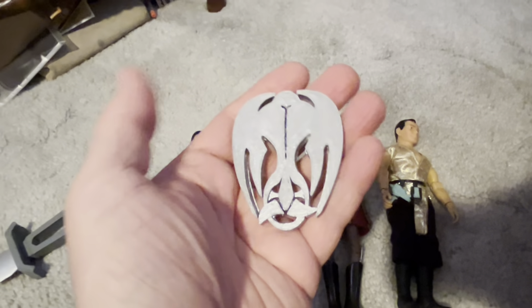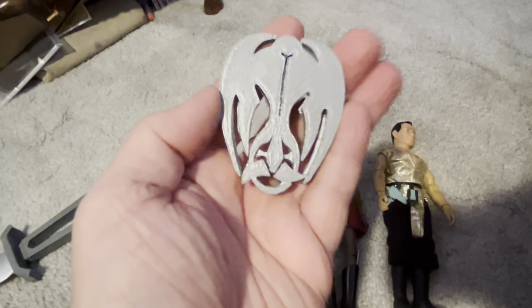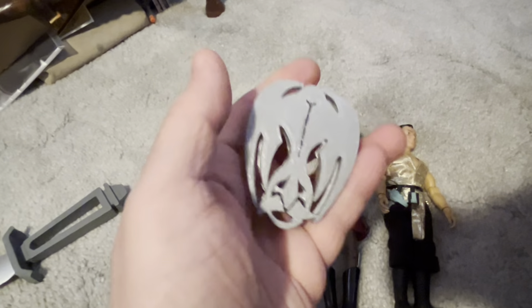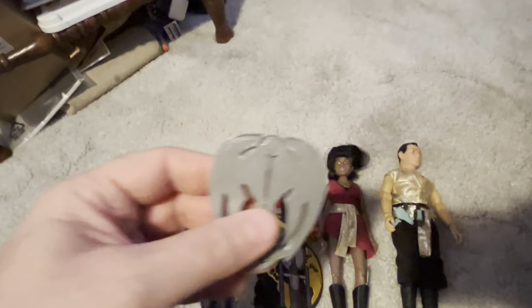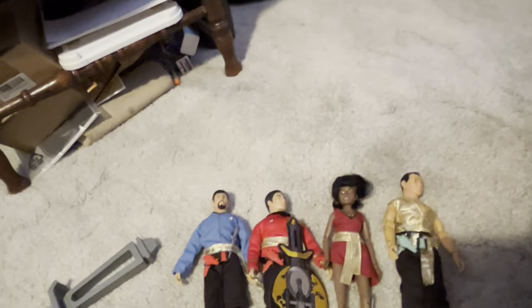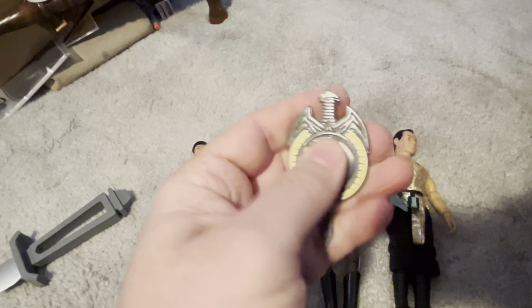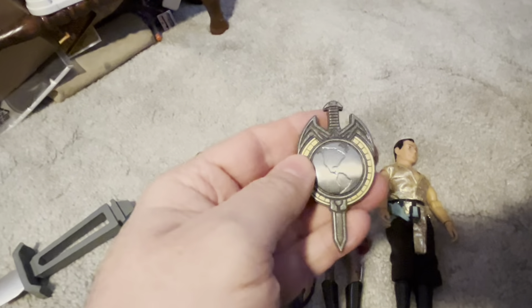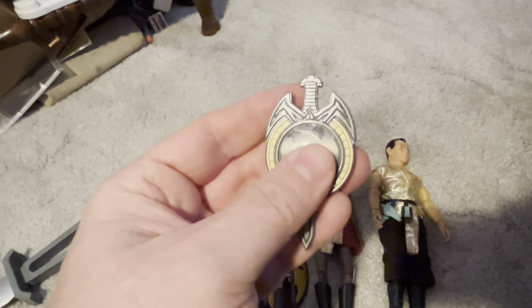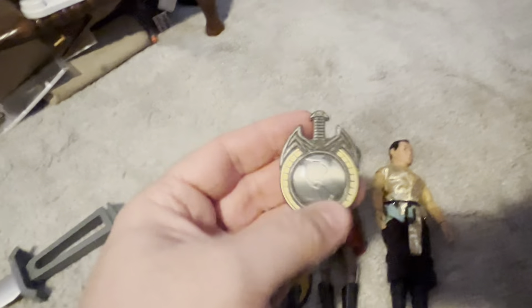This is from Deep Space Nine, from the Mirror Universe episodes. This is the Cardassian-Klingon Alliance symbol from the Mirror Universe. And here's a Mirror Universe badge — this is from a Next Generation Mirror Universe graphic novel, I believe. It's kind of cool; I like that one.